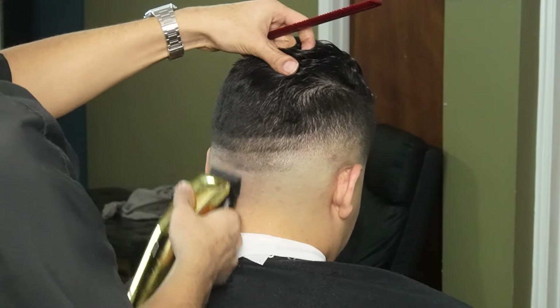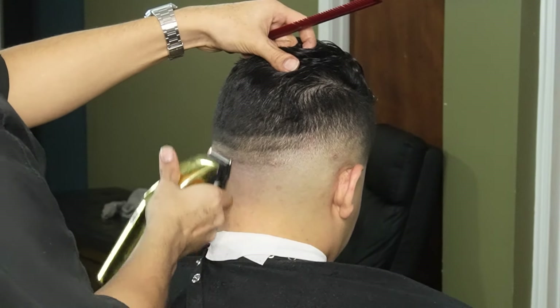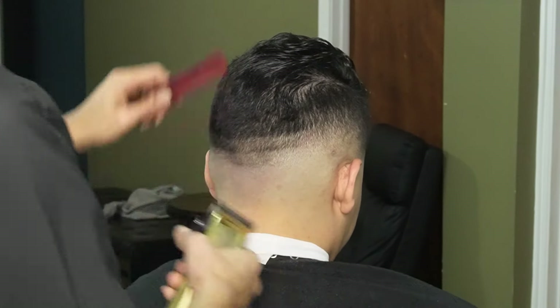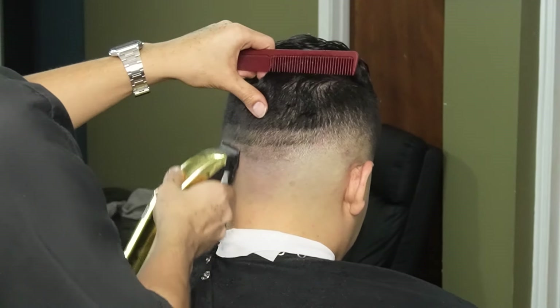Moving on to the back side, we're starting off with our no guard all the way open and creating our second guideline. Once we're done setting in this guideline, we're then going to slightly close the lever midway and all the way closed and attack that initial guideline. We are right on top of the occipital bone, so you want to make sure you spend more time here and detail as much as possible.